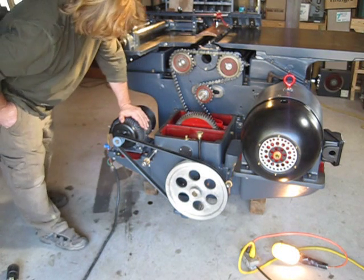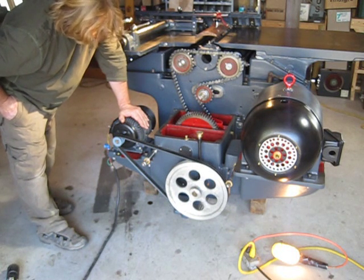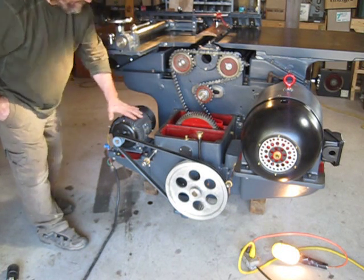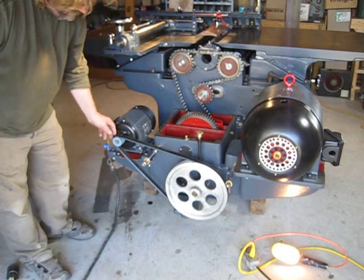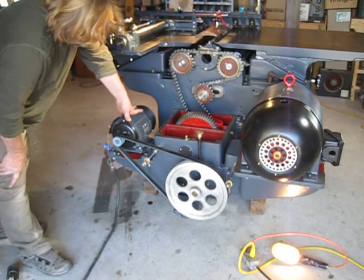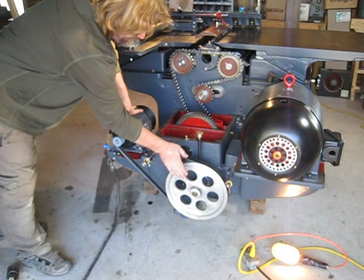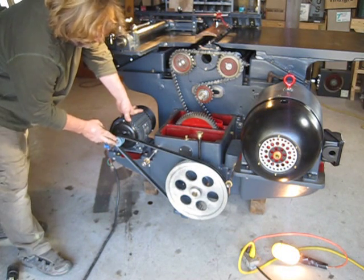I didn't have the original motor. The original motor is 1160 RPM — this one is 1725. The original had a two-and-a-half inch pulley on it, so it was driving the gearbox at 300 revolutions. So I reduced this to a two-inch pulley.